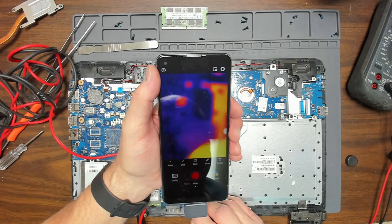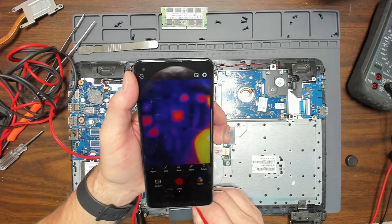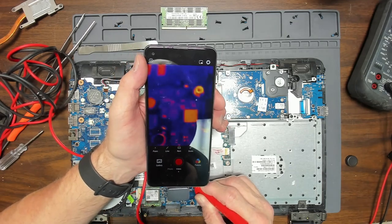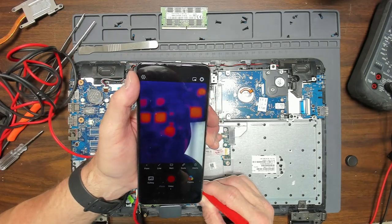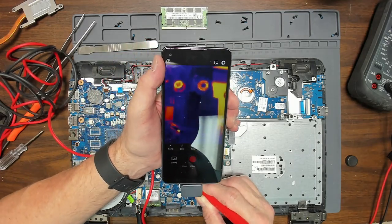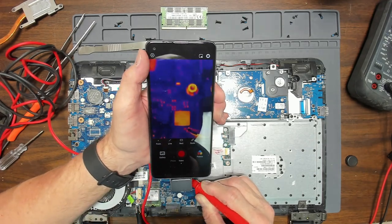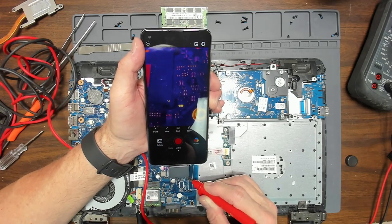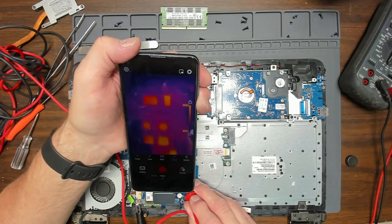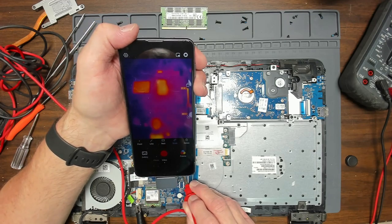There are a lot of reflections from the shiny components, so it doesn't look like you're going to see too much. We'll look all over the board. I'm going to continue to raise it up to 2 amps and even 3 amps — just looking for any components that are warm. Now raising it to 3 amps so you can actually see it easier. You'll see it glow — the PCH part of the processor chip. You can see it glowing on and off at 3 amps.